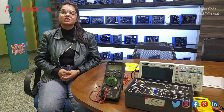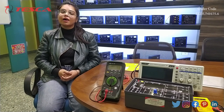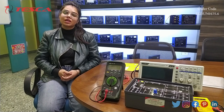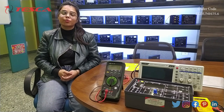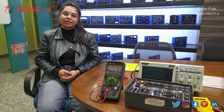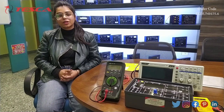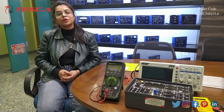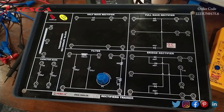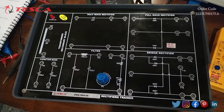There are two types of rectifiers. The first one is the half-wave rectifier and the second one is the full-wave rectifier. The half-wave rectifier converts only one half of the AC waveform into a half DC form, which can be positive or negative. The full-wave rectifier converts both polarities, positive and negative, into the output.